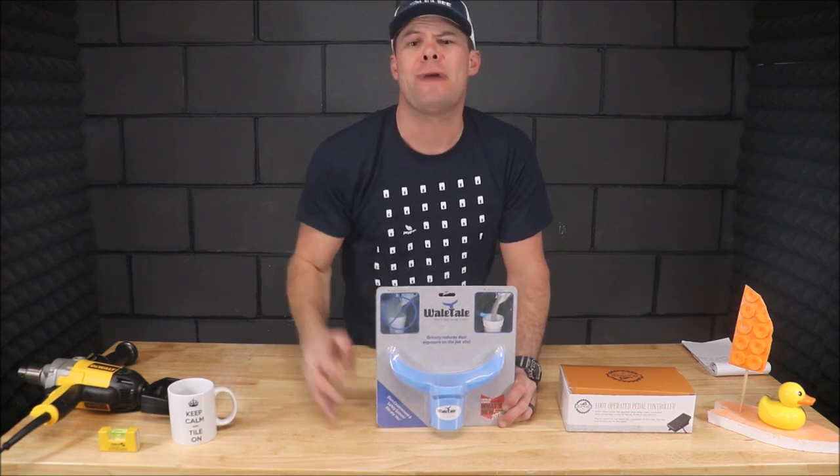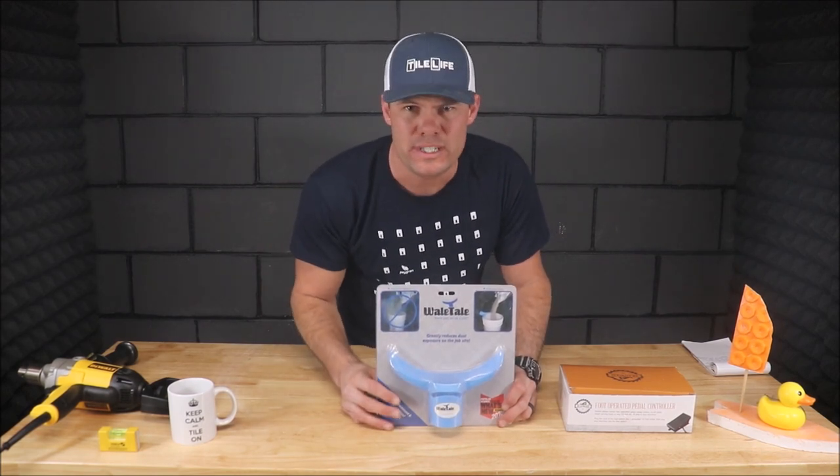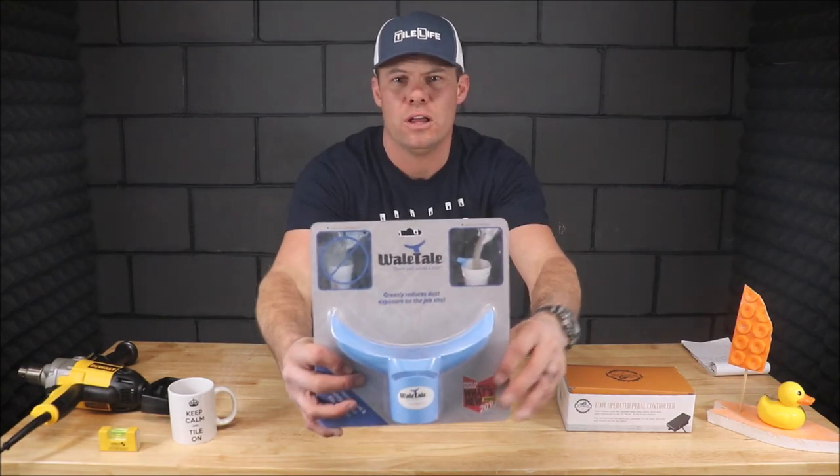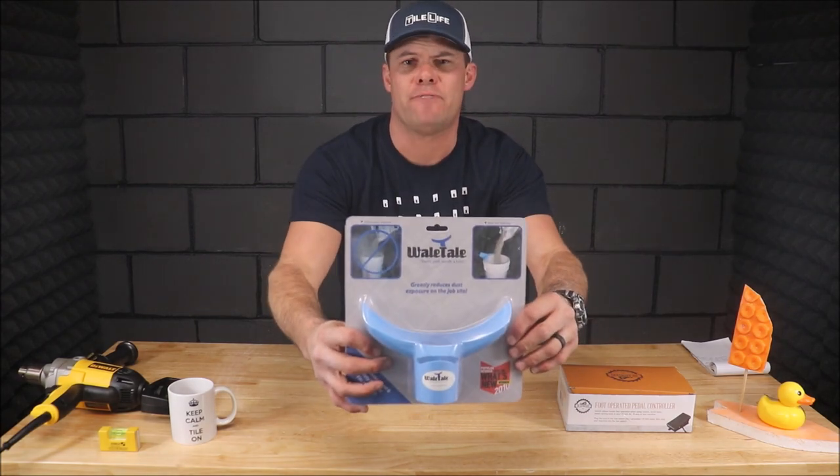Ladies and gentlemen, welcome back to Tile Tool Tuesday. In this quick five-minute segment, we will be talking about and discussing this — the Whale's Tail dust containment that attaches to a shop vac.